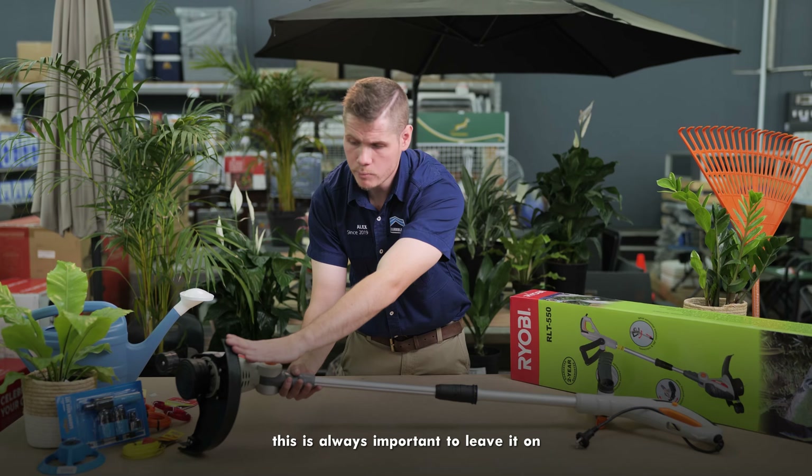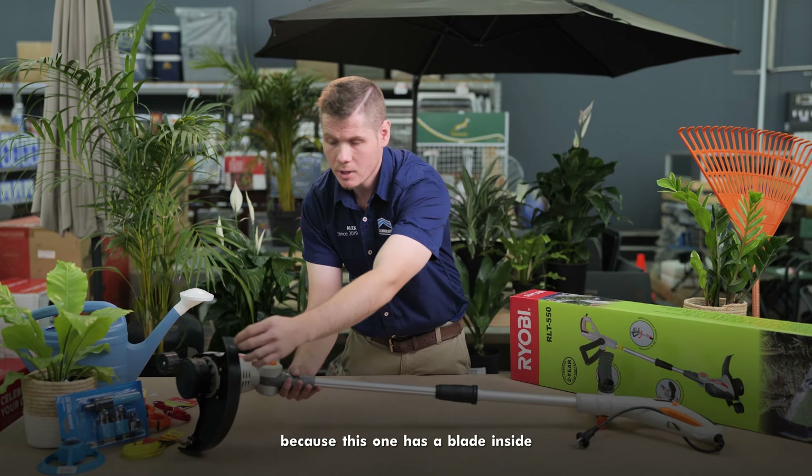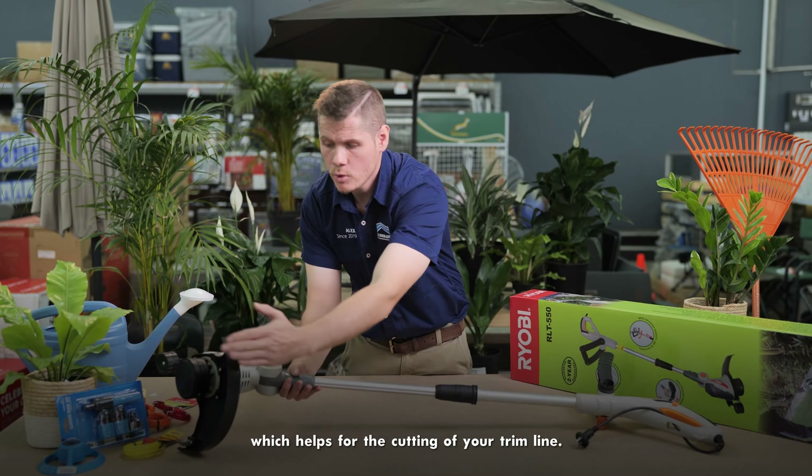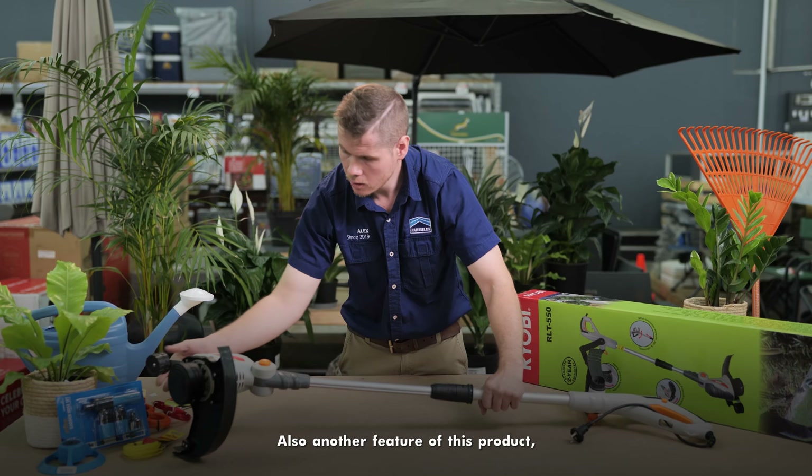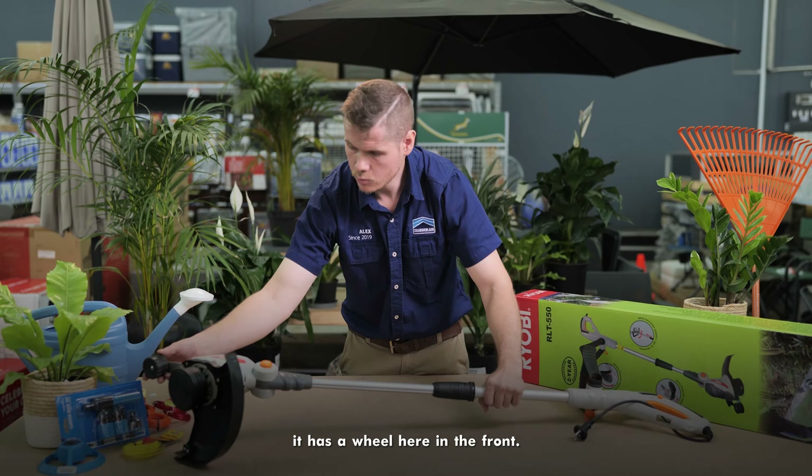Today I'm going to talk about the features and benefits of the product. First, I'm going to talk about the head. This over here is the cover guard. It's always important to leave it on because it has a blade inside which helps for the cutting of your trim line. Another feature of this product is the wheel here in the front — you just put it down on the surface and it helps with the rotation of the product.